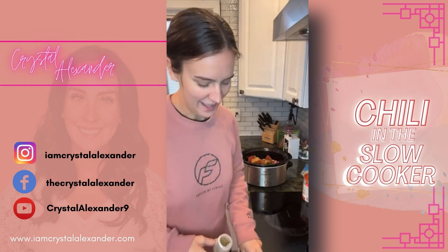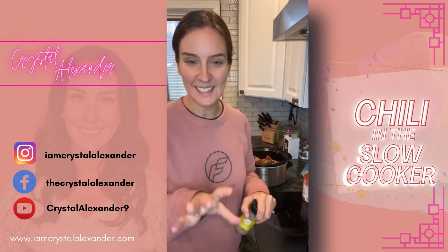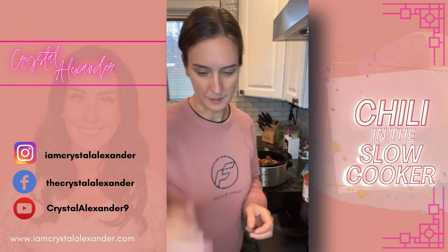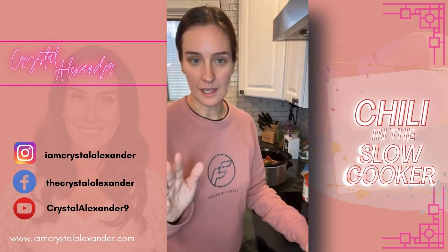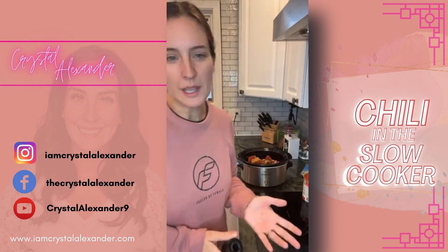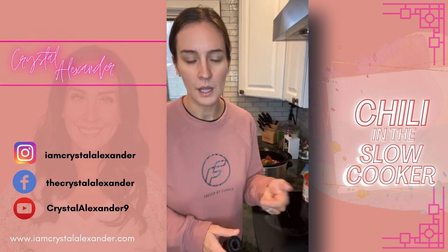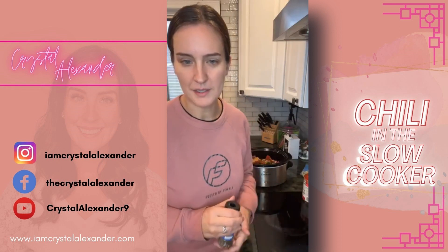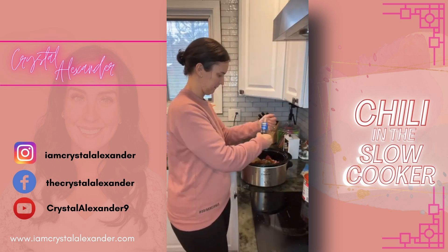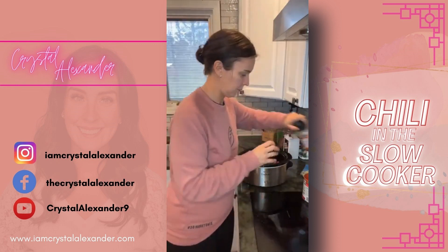The link for this recipe is in the description of this video and also in the link in my bio, along with all of my recipes. If you need that link, just drop the word 'recipe' and I will send it your way. Some people aren't sure how to find it, so drop 'recipe' if you need me to send you the link. Okay, pepper, salt — and then we're going to add some tomatoes.